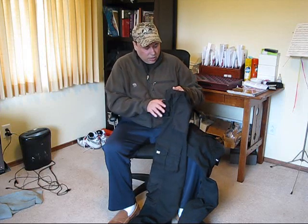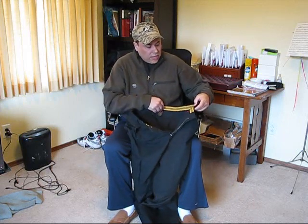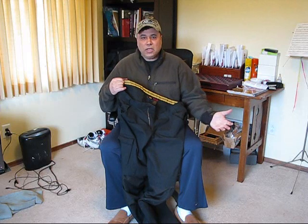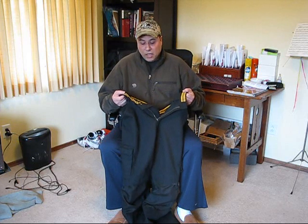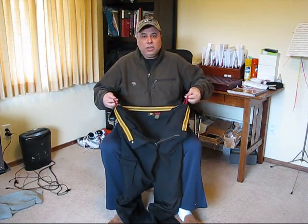Another feature I'm very impressed with is the interior of the pant. At the waistline you have a no-slip rubber seal that prevents the dreaded plumber's crack. It actually maintains an upright position even when you're squatting down or bending down to take something out of the ground. This rubberized bar or seam on top really works well — you get no slippage and your pant stays up on the waistline.